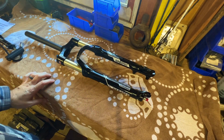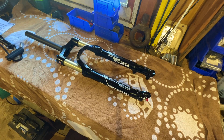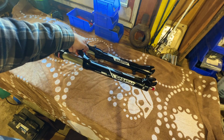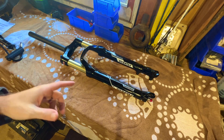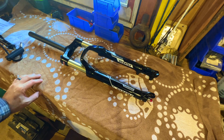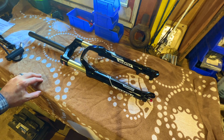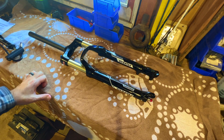I want to do a quick video on adjusting the travel on this fork I got through the Suntour upgrade program to upgrade the coil fork on my bike. This is a Radon, it's the 32 millimeter version. I have not seen any videos specifically addressing the 32 millimeter — I've seen some for the Pixion, which is the next level up, but I believe they're about the same. I've never taken a fork apart or serviced one, so I'm going to be working through it live, but I wanted to create a video to show people how to do it since it's a pretty popular upgrade.